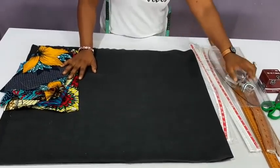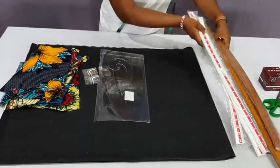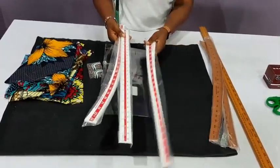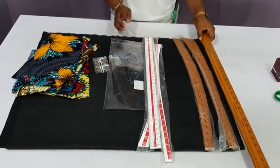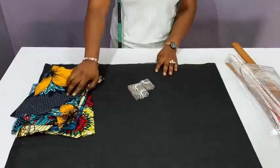Before we go into the measurements and the tutorial proper, I want to talk about the tools. We have the pins, this is the pattern master, this is the awl. We also have the main curves in wooden and plastic — this is wooden, this is plastic. This is the pant curve, deep curve, straight ruler, also in wooden. And this is the one-meter ruler. In case you are interested, I'll put the contact number in the description and comment section.